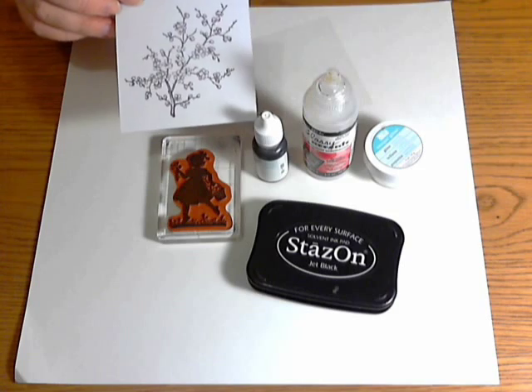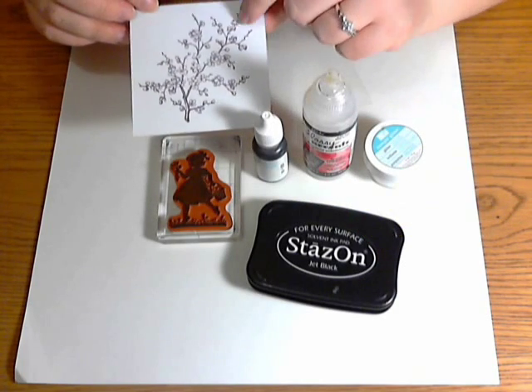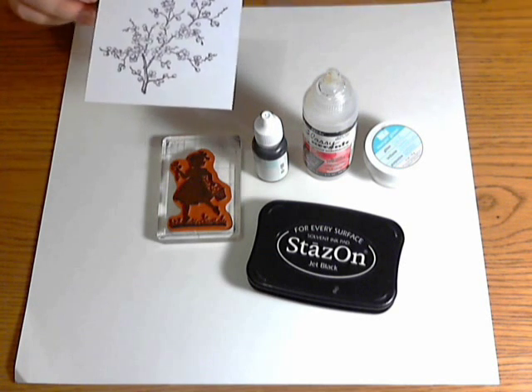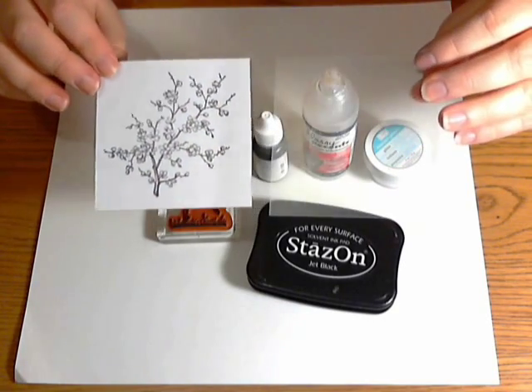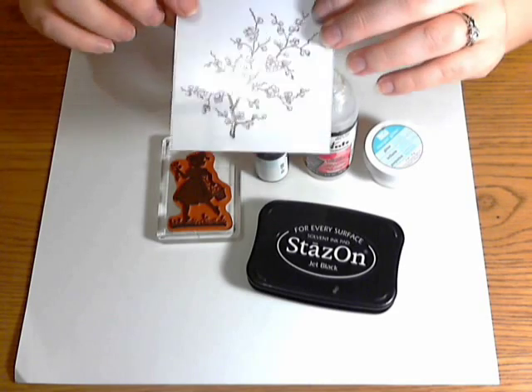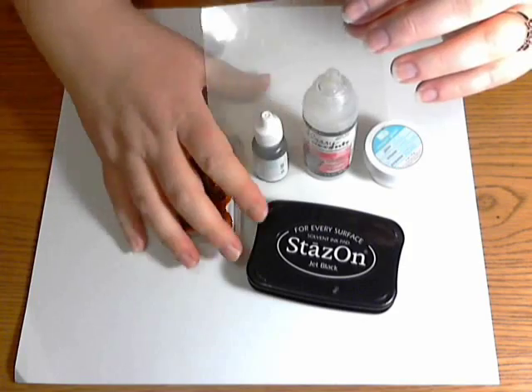I've already stamped my background image. I didn't like the pink I used on this one for the branch, so I'm going to try purple and see if it shows up better. Both my acetate and my image are the same size — I think they're both three and a half inches square — so it lays right on top.